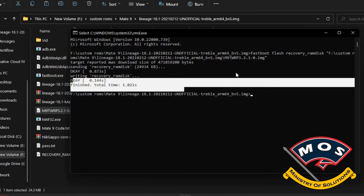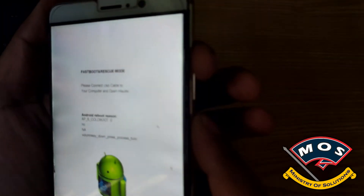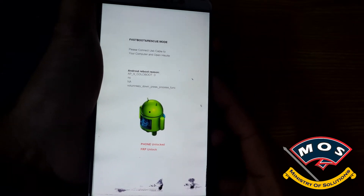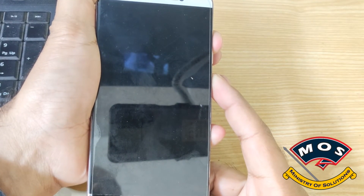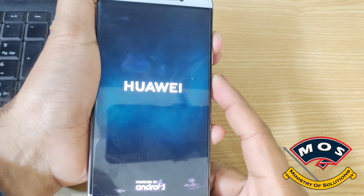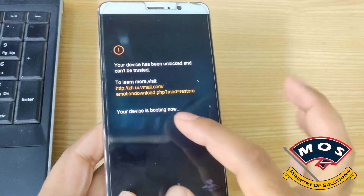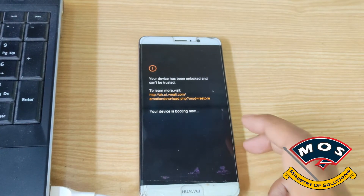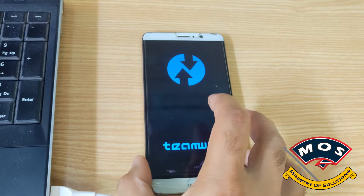TWRP is now flashed. Disconnect the phone from the computer, then hold Volume Up and Power simultaneously for at least 15 seconds — your phone should reboot into TWRP recovery. Keep holding until you see the message saying your device is unlocked and cannot be trusted. If a longer message appears, you did not press the buttons correctly and need to repeat the process.